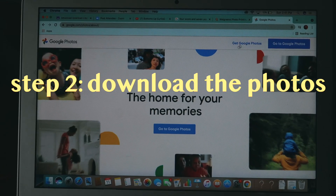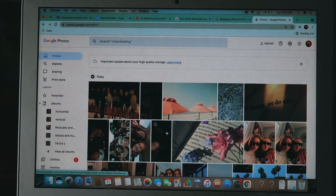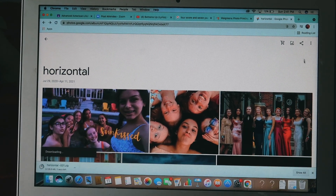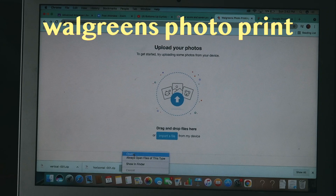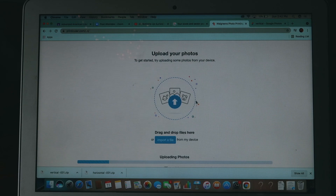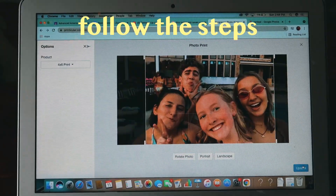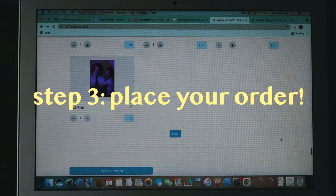Now you're going to want to download the photos onto your computer or whatever you're using to upload them to Walgreens.com. Go into the albums, hit the three little dots in the corner, and then hit download all for both albums. Then you're going to want to upload your photos to wherever you're printing. If you have a printer at home you could do that, or Sam's Club, CVS, they do it too. We're just using Walgreens because that's what's closest to us. Just follow the steps they provide and place your order.